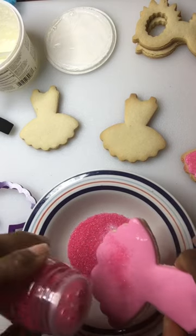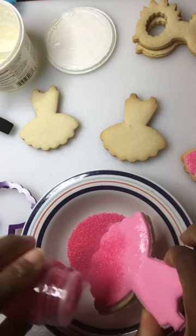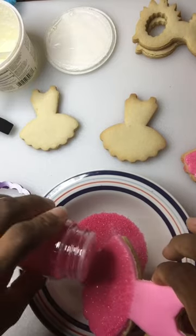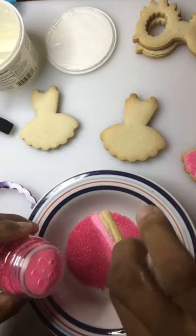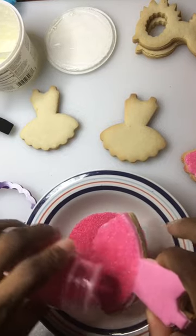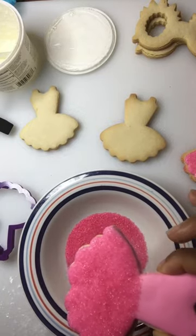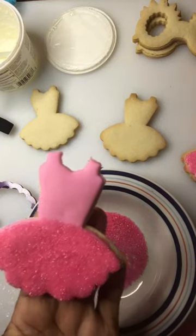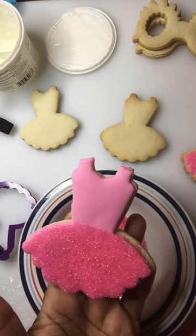I guess they don't realize it's Barbie summer! But anyway, you take the sanding sugar and hold it over the cookie — I have it in a bowl so I can put it back in the container. You want to make sure that you get that whole part covered. You can see that part is covered.